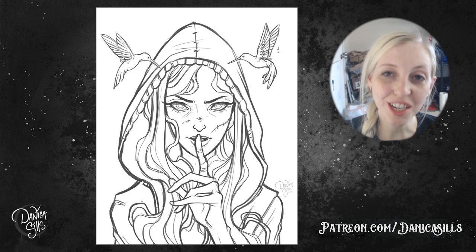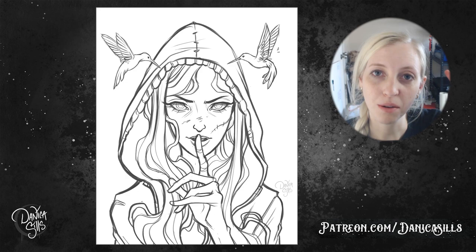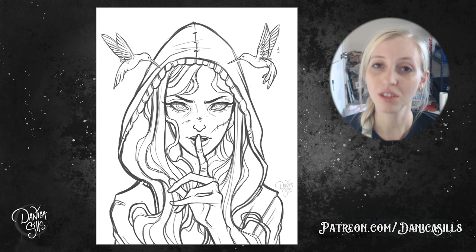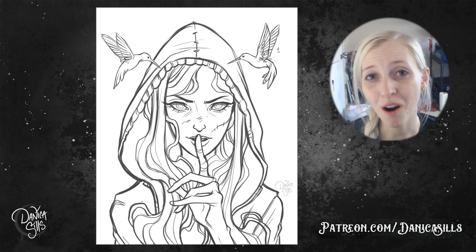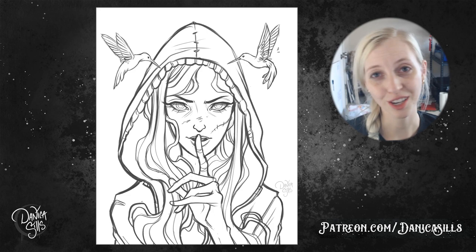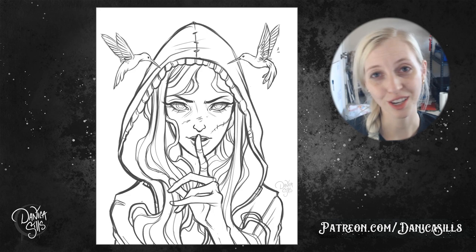Quick announcement — I'm going to do a Q&A video next week, so if you have any questions there's a link down in the description that takes you to a post on my Patreon. It's free for anyone, so anyone can leave a question and get the answers in next week's video. A huge thank you to my patrons on Patreon — you guys are absolutely incredible, you help me make these videos and my artwork. Make sure you stay tuned for when I get around to painting the final piece so I can show you the second half of working on a painting. Thank you guys so much for watching and I'll see you next week!